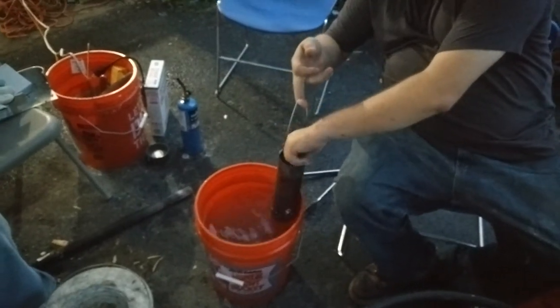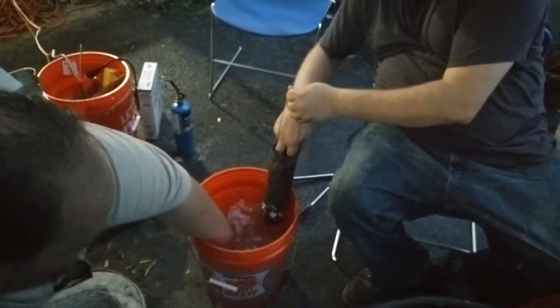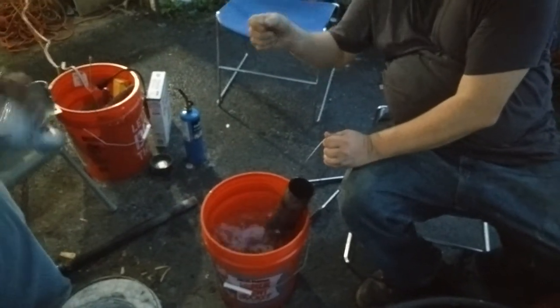And it looked pretty much like that, only molten hot liquid aluminum was spewing out of it. But we're all alive and unburnt, so... and ingots.